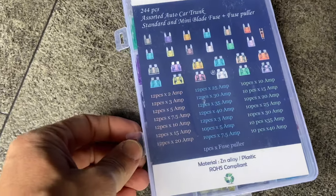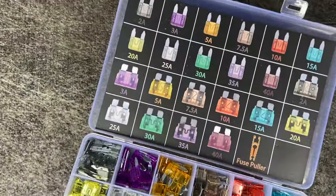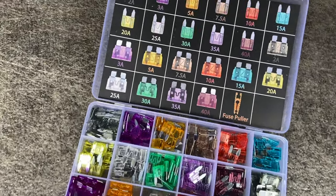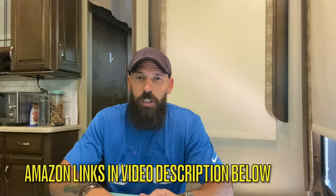Next up: spare fuses. Not technically RV-specific fuses, but this auto kit works fine — a fuse is a fuse. This is a 244-piece kit. If you're new to this, you'll find little hidden fuses all over these components, and the last thing you want is to be unable to get back on the road because an awning can't come in or a leveling system fuse is blown. Carrying a big fuse kit with a variety of sizes really comes in handy around the RV. We'll have Amazon links in the description below.